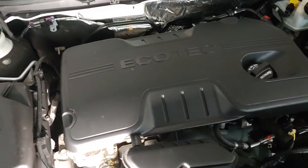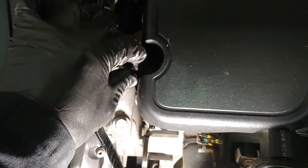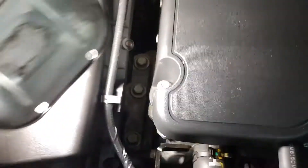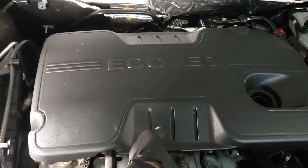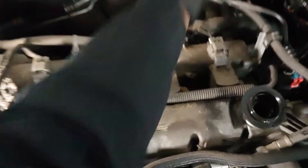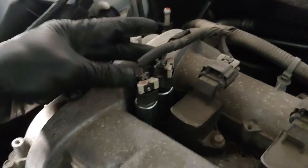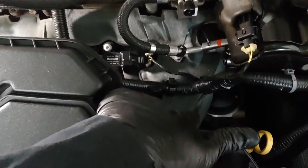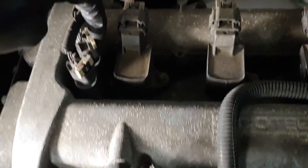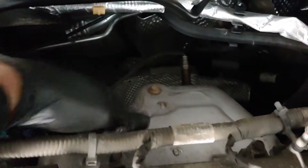The first thing we need to do is remove this size 10 screw here. Remove your old cap — tug it up, just pull it up. You're going to see all these ignition coils here. These are the two VVTs. The one on this side is going to be the intake because that's where your intake is located on the front, and this one is going to be your exhaust because that's your exhaust in the back.